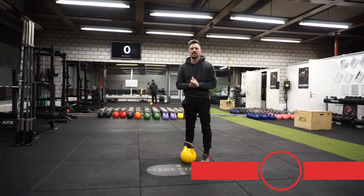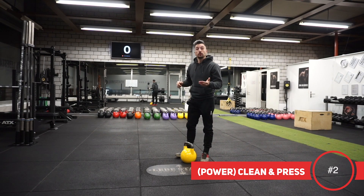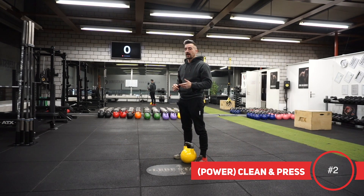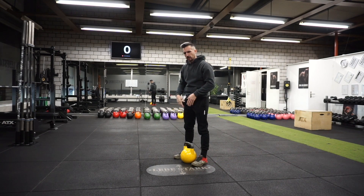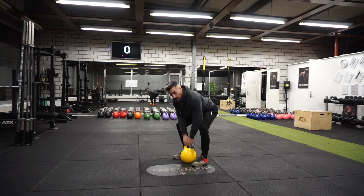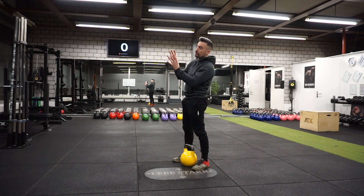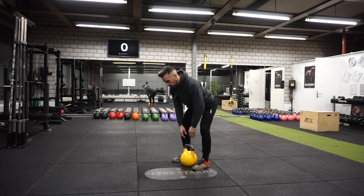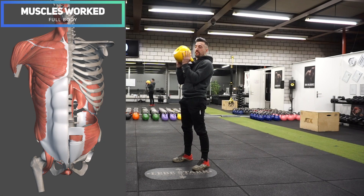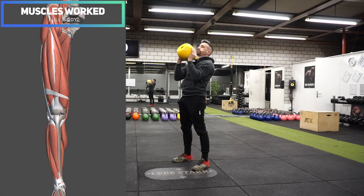Exercise number two is the power clean and press. We use that same starting position — kettlebell alongside the middle of my foot, shoulder-width stance. I pull the kettlebell up from this position, using my whole body as it travels up. Then I switch the grip, inserting my thumbs inside the window of the kettlebell with fingers on the bell. The handle connects with my chest, and then I press the bell overhead. Then I bring it back down to the floor.